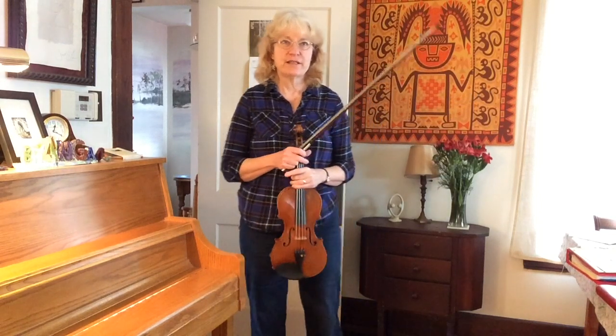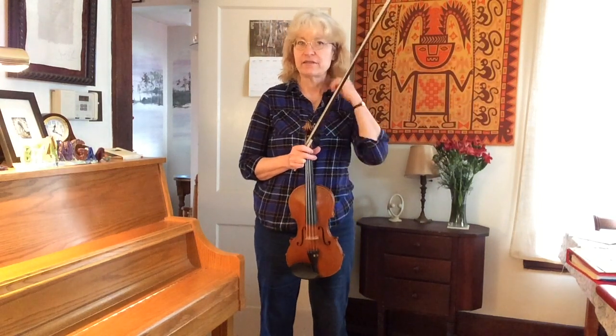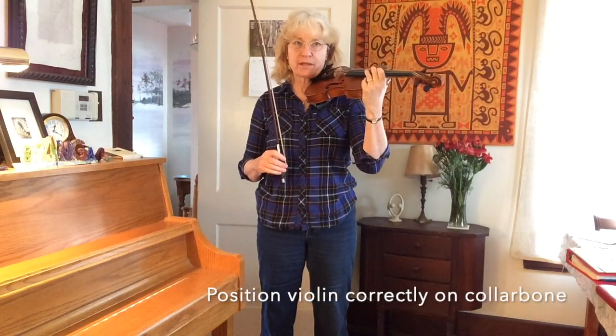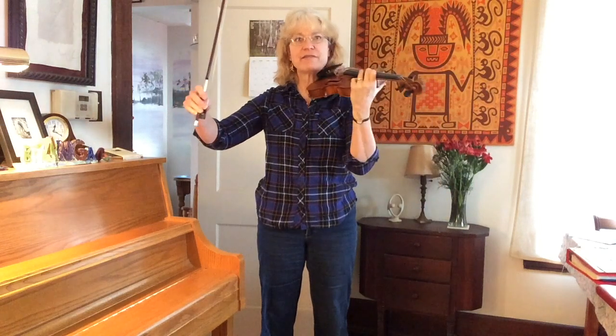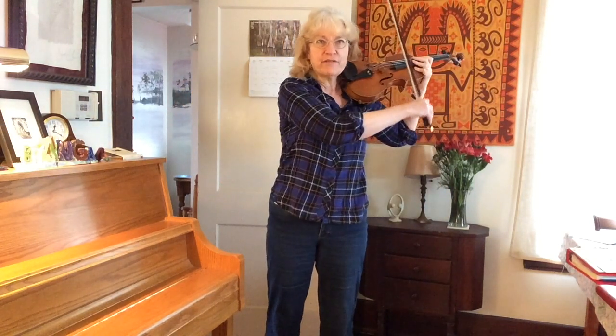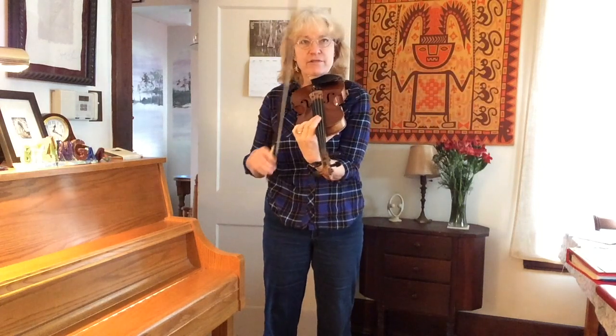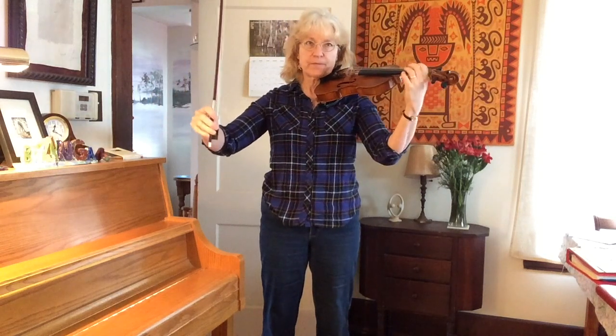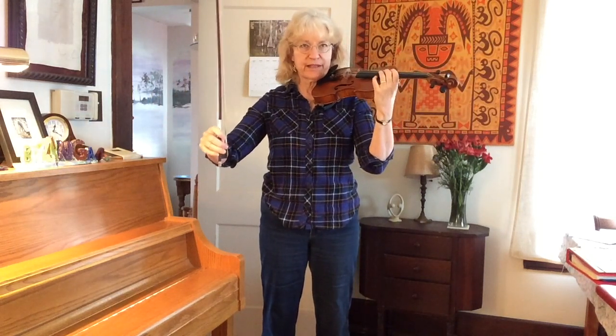First off, we need to think about getting the violin up on your shoulder. It's important to have it at sort of a 45-degree angle. If it's too far over here, your bow's going to have a hard time getting to it. If it's too far in front, everything's going to be cramped. So have it at about a 45-degree angle to your body.